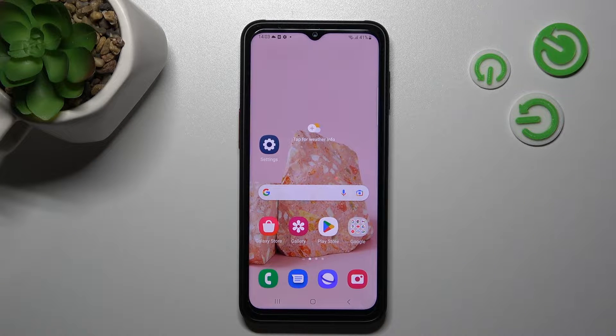Hi! Today I have the Samsung Galaxy XCover6 Pro and I'll show you how to enable or disable NFC on this device.